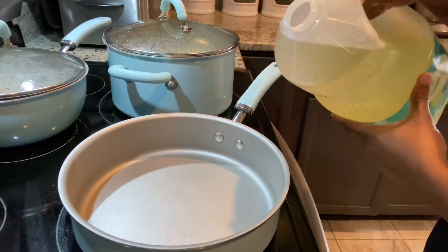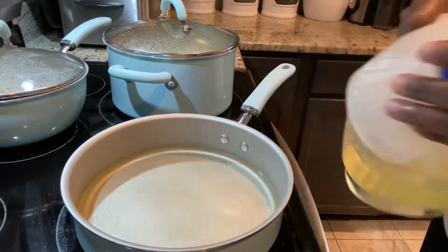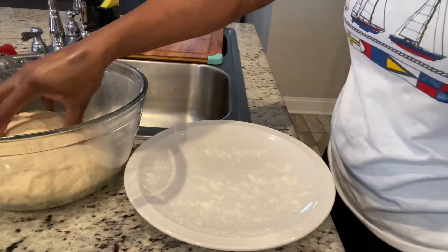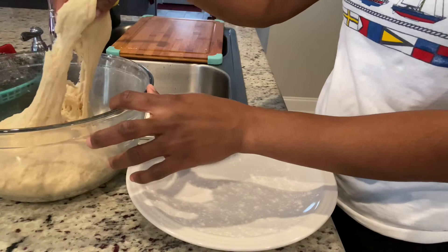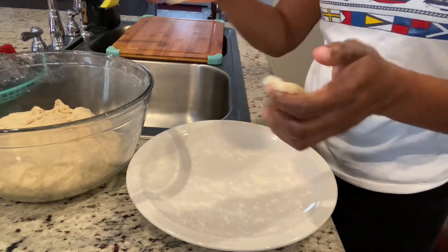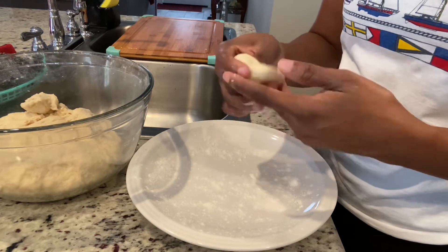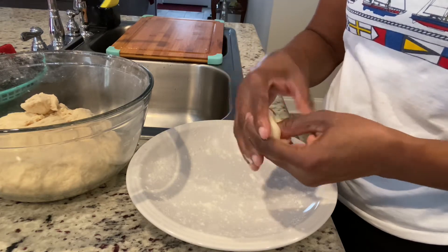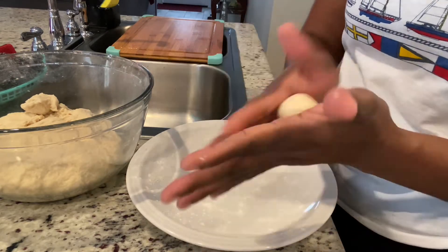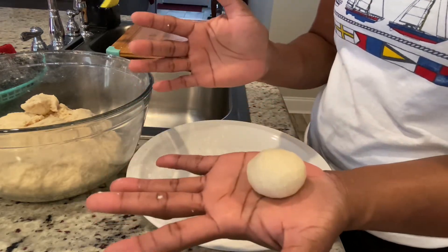I'm going to add my oil and allow it to heat up, and then I'll show you how I roll out my fried dumplings. My dough was resting for about an hour, and that's how I like it — I don't like to knead it and fry it at the same time because you don't get the same texture. The texture you're looking for should be nice and soft and tacky but not sticky. All I'm doing is pinching off my desired size and then pinching and tucking.